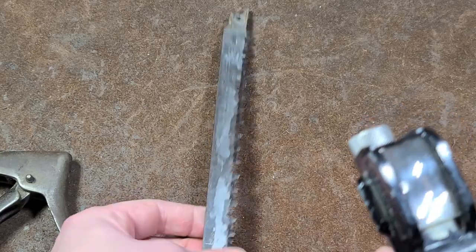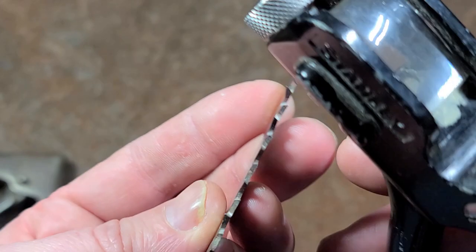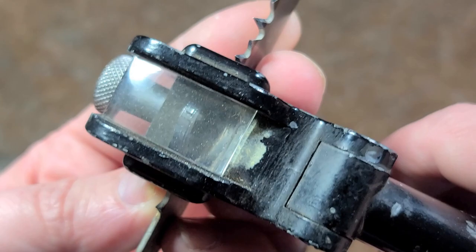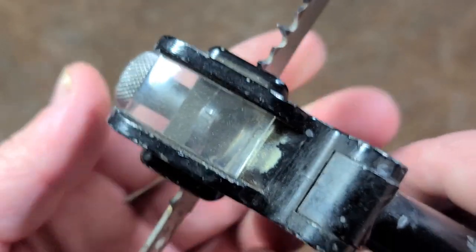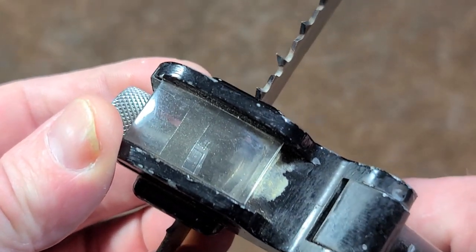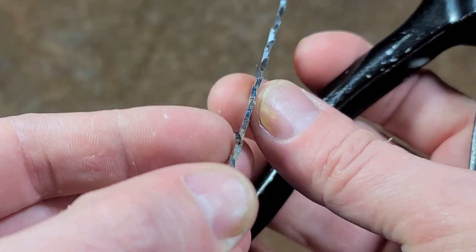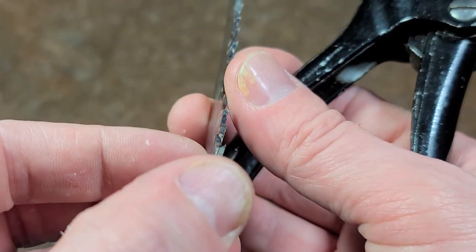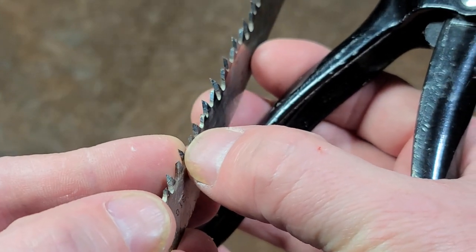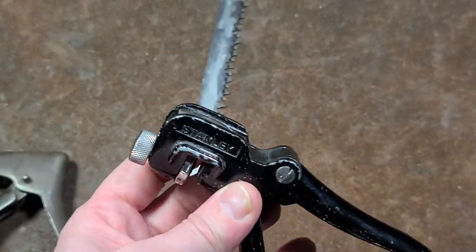It's a bit tedious because you have to go down the whole blade, take each tooth, line it up, get it into the tool, make sure the tooth is directly centered in the anvil, and then give it a squeeze. It does give your hand a workout, but it's surprising how well it works. Even on these shorter teeth you can see we got quite a bit of bend, and since it's pressing right on the side, you don't have to worry about dulling the teeth.